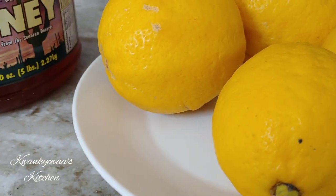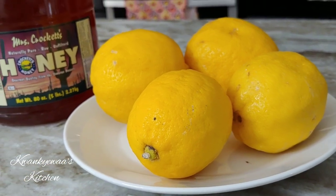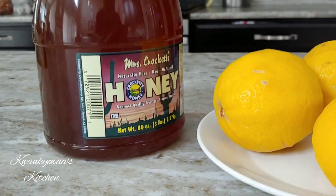It is a very refreshing drink and also good when you have a cold or sore throat, which is the reason I made this batch. I have the ingredients listed down below for you in the description box.